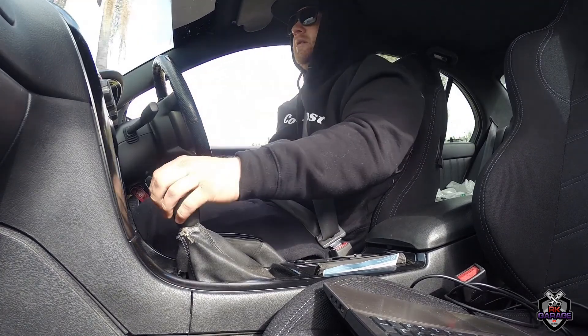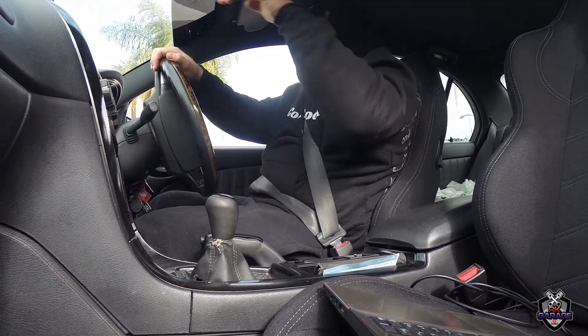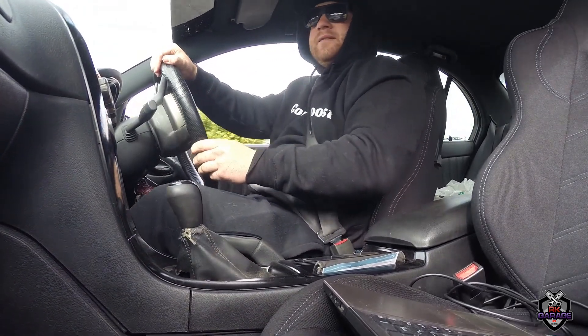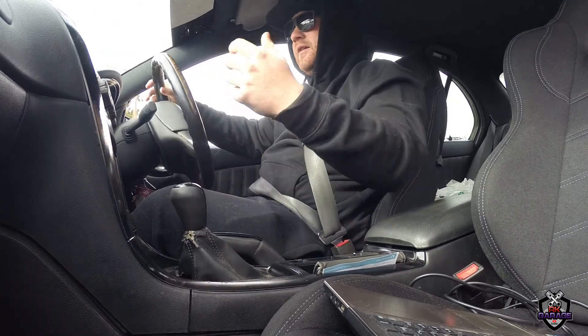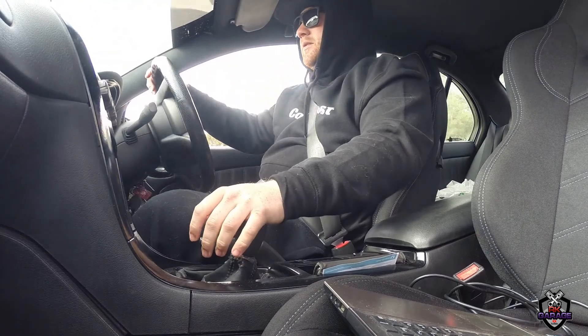I'll have one just hanging out the boot or something, and have one just underneath the bonnet — gonna get some spool noise. And I'll have another one probably clipped on here so you can listen to the bullshit that I talk.